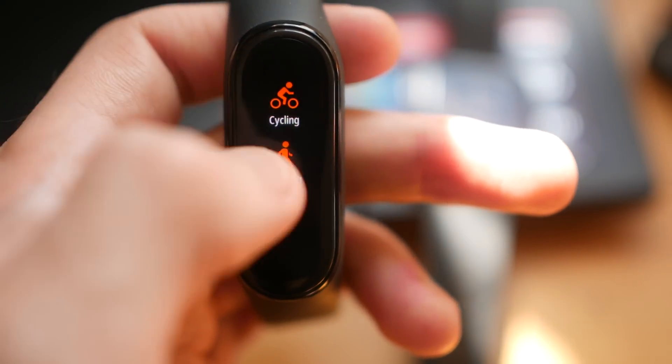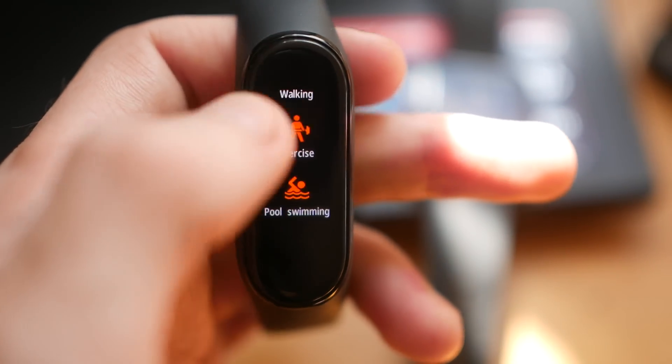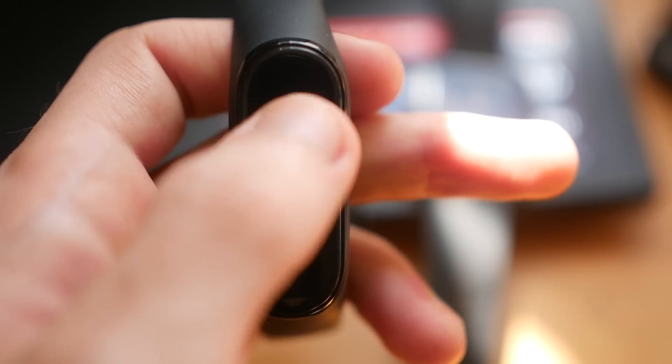It also has pre-programmed sports built in — football, swimming, running, the gym, lifting weights — and you can select that and it will track that workout for as long as you do it. It is fully waterproof up to 50 meters, so you can wear it while swimming or doing any kind of water-based activities. However, this does not have its own GPS, so if you want GPS data you need to keep it connected to your phone. This watch also has a pretty good battery life of around 15 to 20 days depending on how you use it.